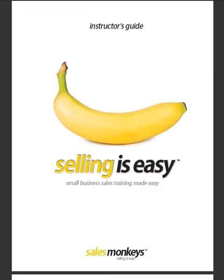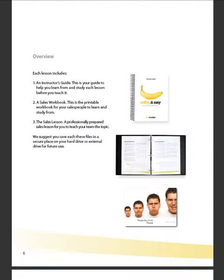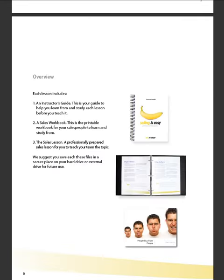I just wanted to show you a few pages of it. Right here, it kind of overviews the different tool sets that are used — the instructor's guide, the sales workbook, and the sales lesson.